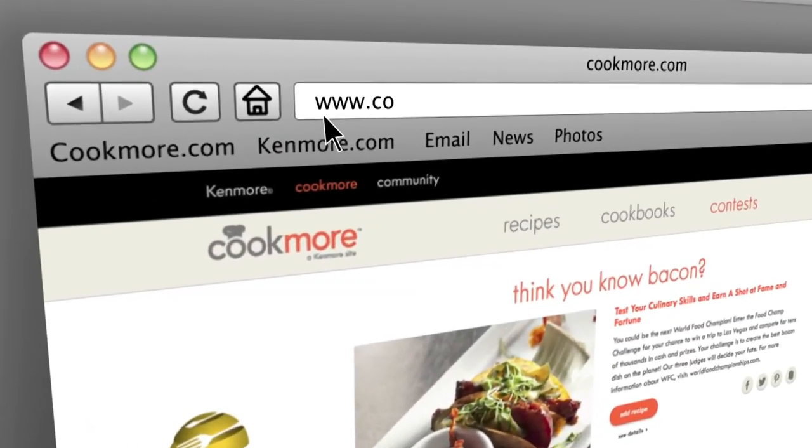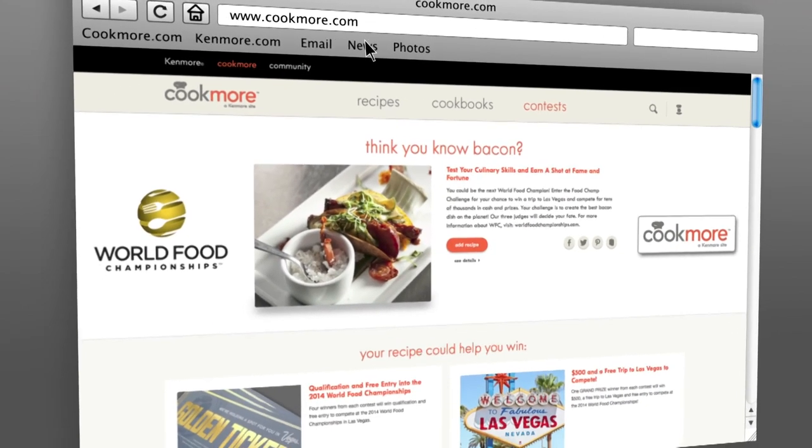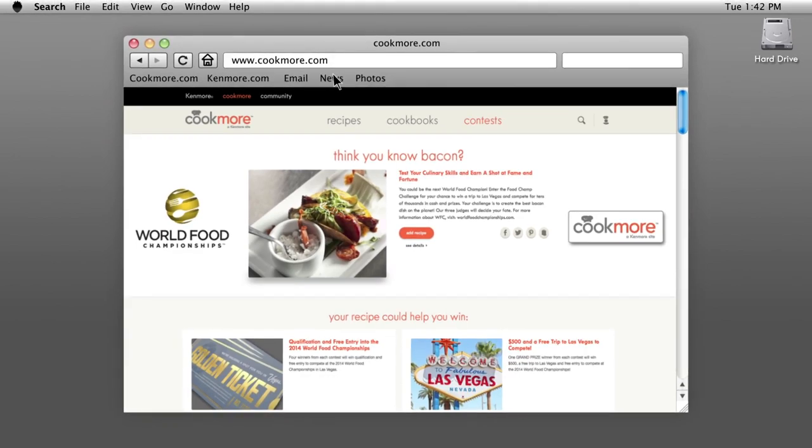To learn more great tips and to see how you can be a World Food Champion, visit cookmore.com to register for a chance to compete in the 2014 World Food Championships.